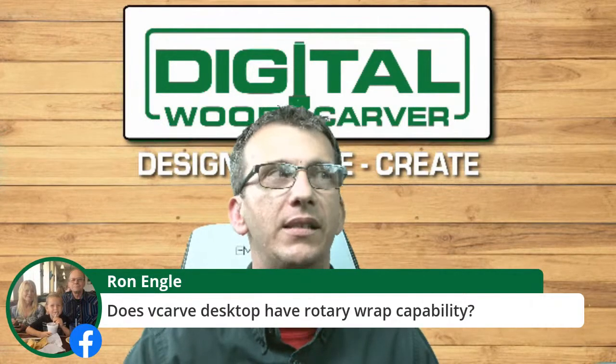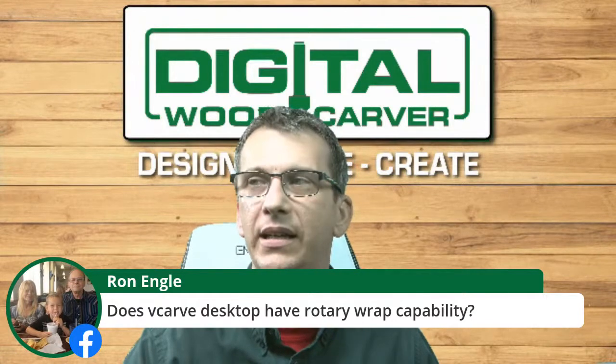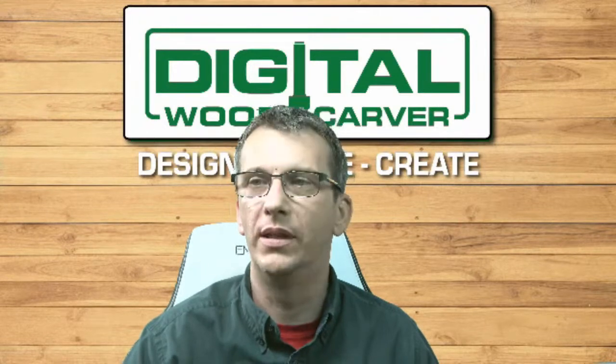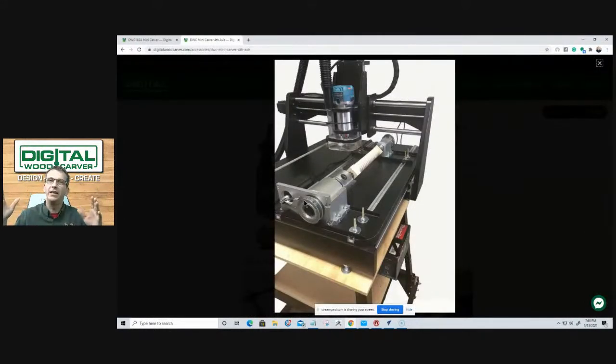As a refresher for Ron: yes, the first accessory we discussed — the Mini Carver does have a rotary axis. The 4th Axis for the Mini Carver rolls in around $499. The rotary axis has a capacity of 18 inches by about three inches in diameter. The roller caster stand and casters are also accessories for the Digital Woodcarver — the caster set for making it mobile is about $99, and the stand itself is about $135.